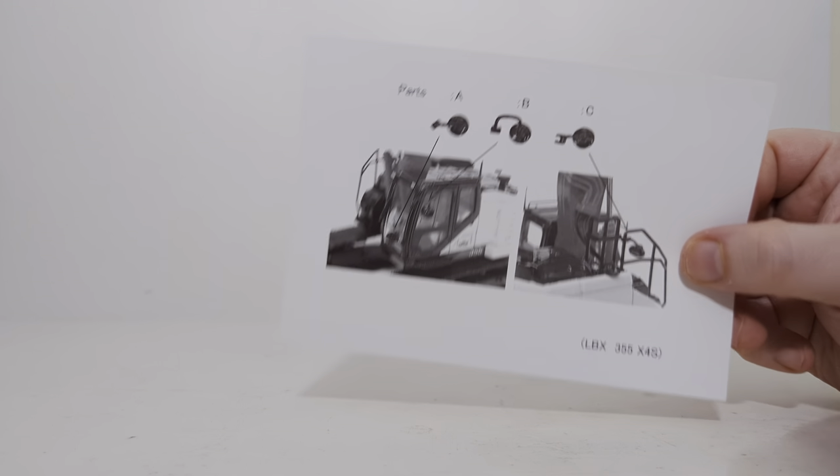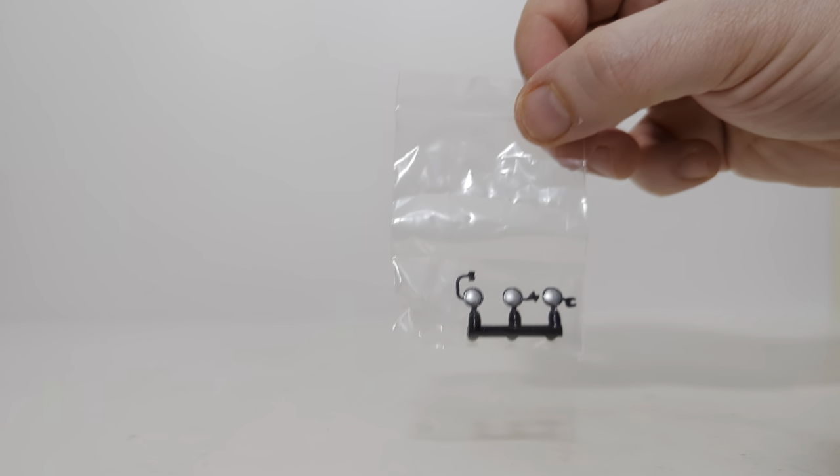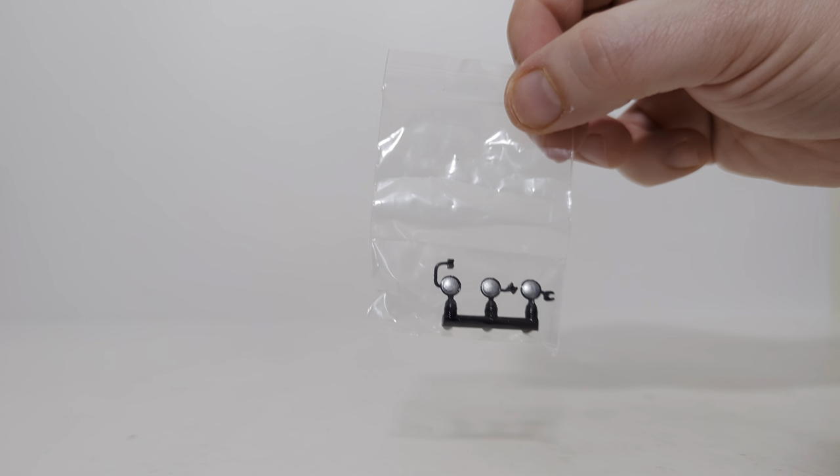Once you open the box, you are greeted with an instructional sheet which shows you how to fit the optional mirrors if you want to put those on your machine. And speaking of, here they are. They are attached to a sprue, so I'm not going to bother putting them on for the sake of this video. But if you want to put them on, there they are.